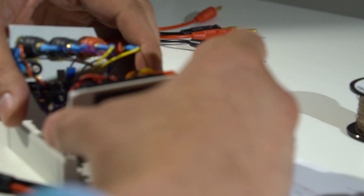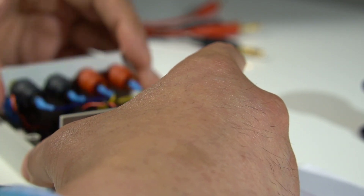It is really tiny. I think it's the smallest test instrument I've got. It fits together quite nicely.